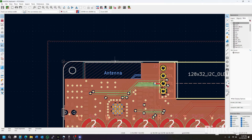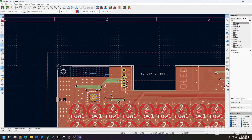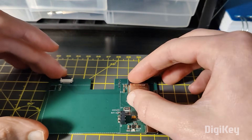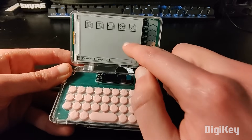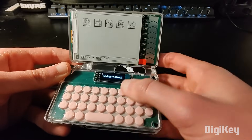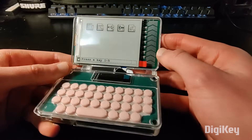For a while now we've had the ability to create our own tech with 3D printing, custom PCBs, and programmable electronic platforms like Arduino and Raspberry Pi. But it's not every day that you see a home-built DIY pocket computer — that is until you see this video by Ashtiff.